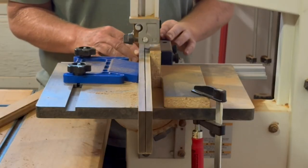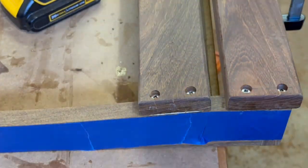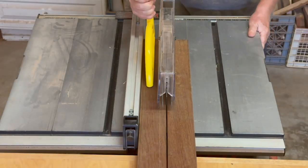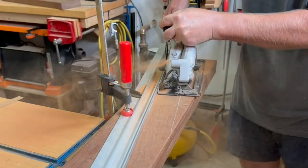I joined it, re-sawed it, planed it, routered it, sanded it, drilled it, screwed it, glued it, used just about every kind of saw I could think of, and even nailed it. I'll show you what worked well and what didn't, so let's get started.